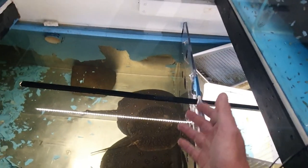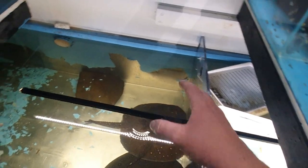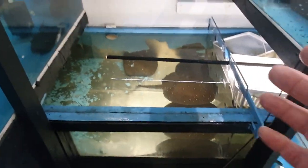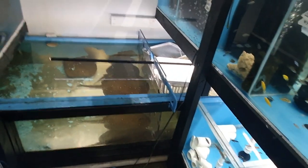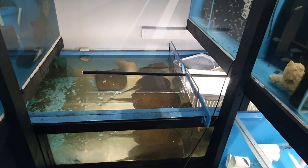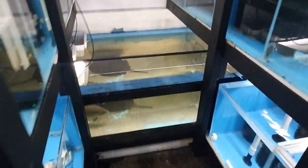A good thing about dividing the pond is I can localize feeding. That's actually how I lost my 65% girl — there were so many rays in one big trough and she didn't get food; she literally starved, which is sad.